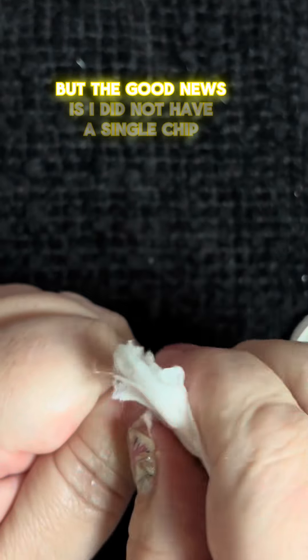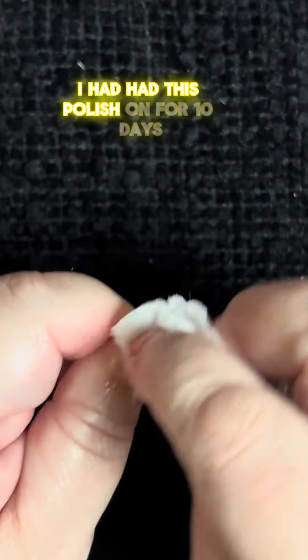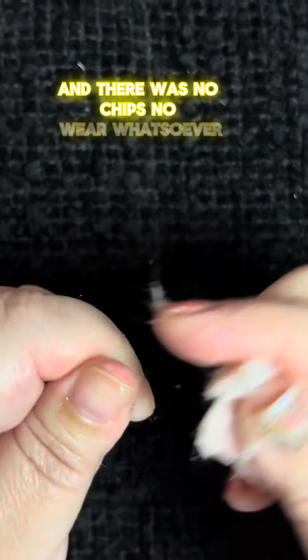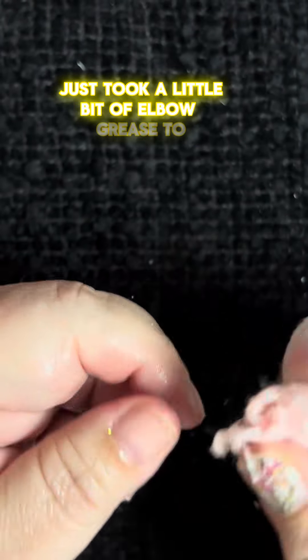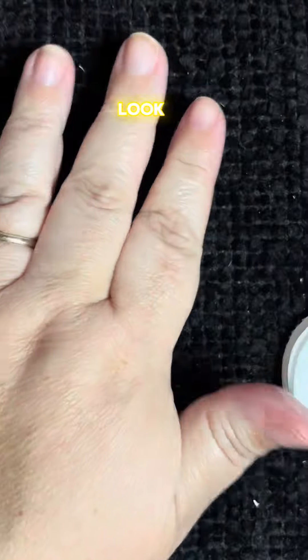But the good news is I did not have a single chip. I had had this polish on for ten days, and there were no chips, no wear whatsoever. It just took a little bit of elbow grease to get it off. But in the end, look at how pretty they all look.